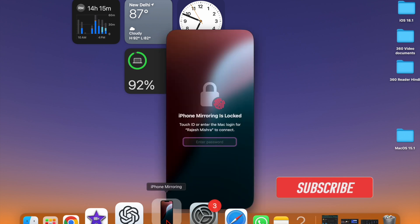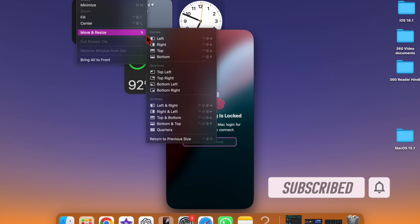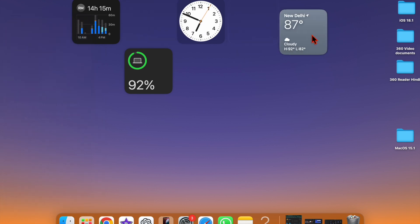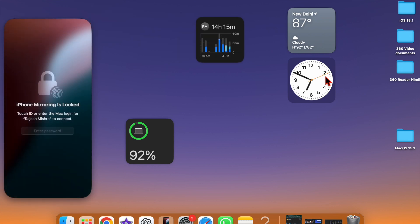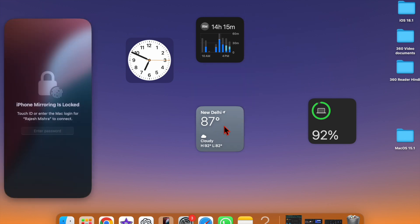Just like iOS 18 and iPadOS 18, macOS 15 has also come up with a password manager called Passwords. Apart from letting you generate and manage passwords, the app also lets you share your Wi-Fi passwords with QR codes. Thanks to the QR code, it has become incredibly simple to share Wi-Fi passwords with anyone, including those who use non-Apple devices.